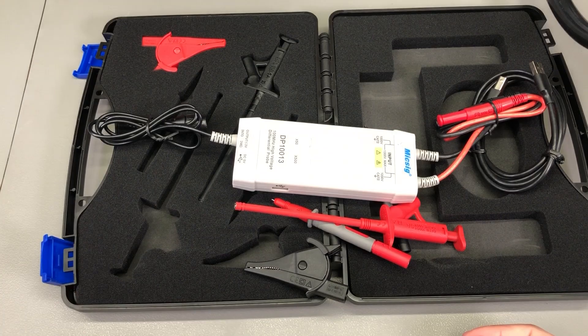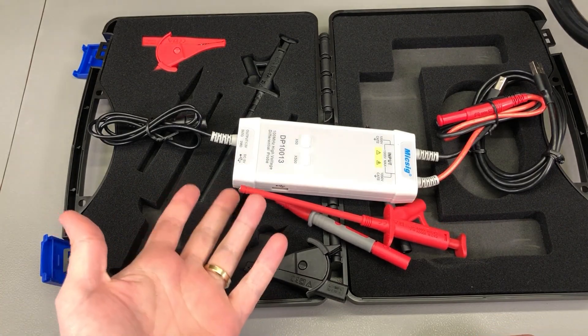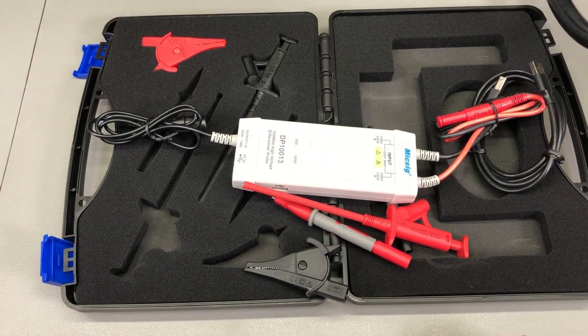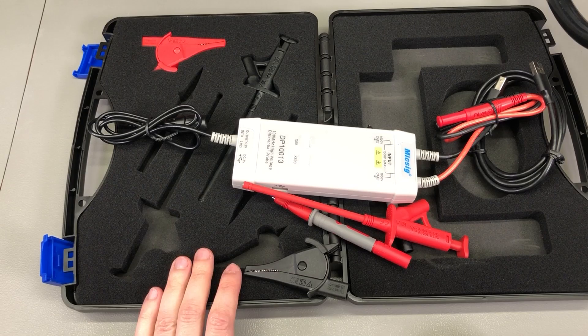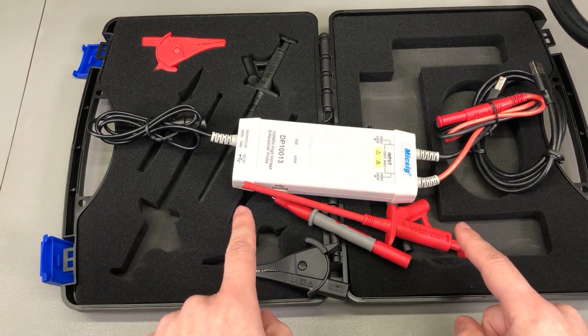You might ask yourself if you need one of these. Well, if you're working with any voltages that might be unsafe for you to touch, you absolutely need one. And if you'd like to prevent your oscilloscope from blowing up, once again you absolutely need one of these.